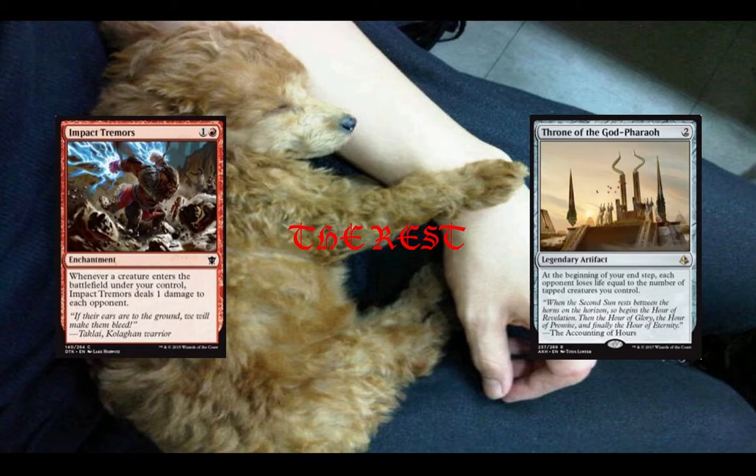Moving on to the rest of the cards, we have Impact Tremors and Throne of the God Pharaoh. They just give you some incremental advantage for having tapped creatures and also when creatures come into the battlefield. Not going to do a tremendous amount of damage, but for a two-mana investment, if you get even three points of damage for each of your opponents out of this one time, that's worth it.